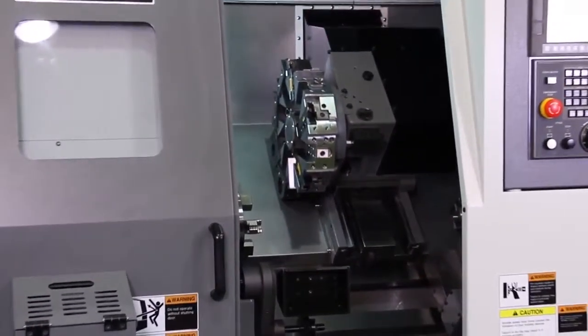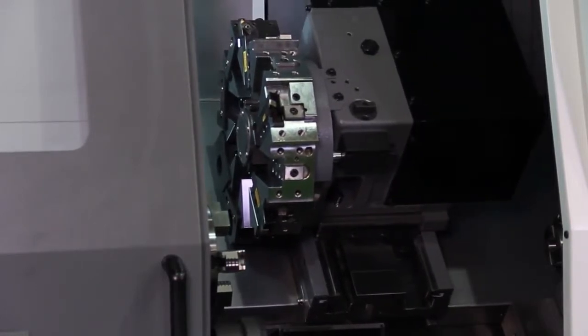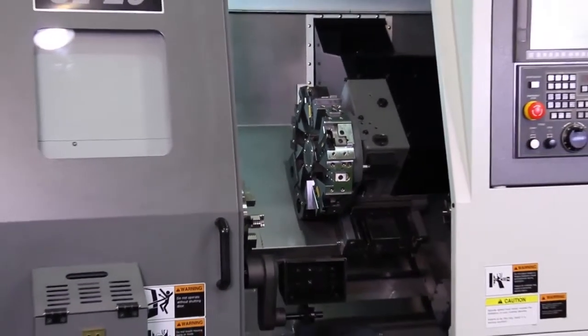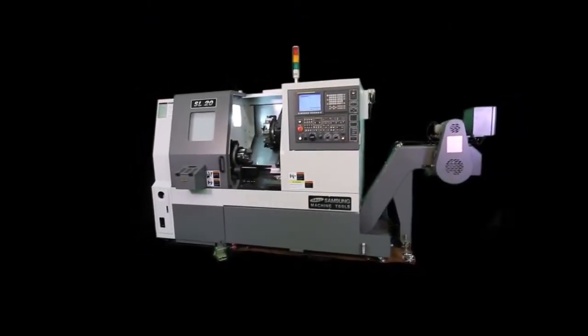It swings 17.7 inches over the bed and 11.8 inches over the cross slide, with a turning diameter of 11.8 inches and a turning length of 20.5 inches. Rapids on X and Z are both 945 inches per minute. The machine weighs 8,598 pounds.